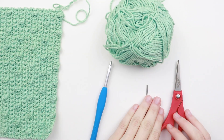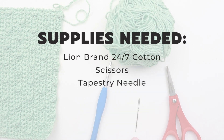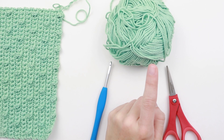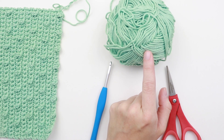To get started with this tutorial you will need one ball of Lion Brand 24-7 cotton, a pair of scissors, a tapestry needle, and a 5 millimeter crochet hook. You can also use another medium weight yarn that's 100% cotton or at least a cotton blend, because cotton is the best fiber to use when it comes to washcloths and dishcloths.